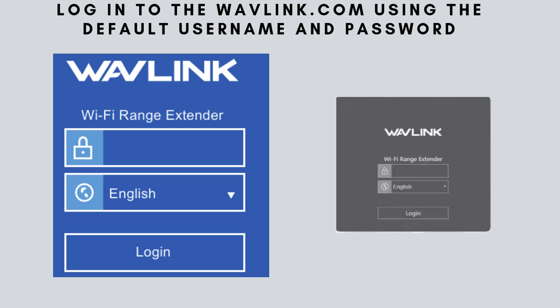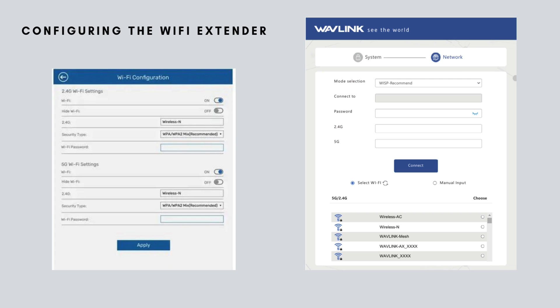On the login page, enter the default username and password, usually both set to admin. Click Login to access the extender's configuration settings. Once logged in, you'll be directed to the setup interface. Select the appropriate mode, e.g., repeater mode, and follow the on-screen instructions to scan for and connect to your existing Wi-Fi network. After entering your Wi-Fi password, save the settings to complete the configuration.